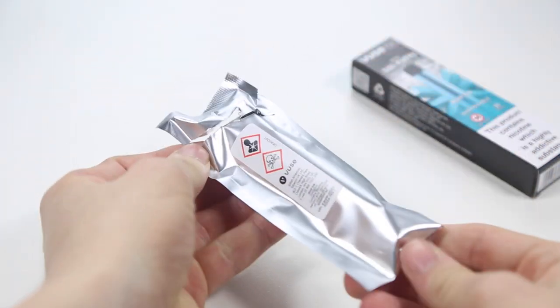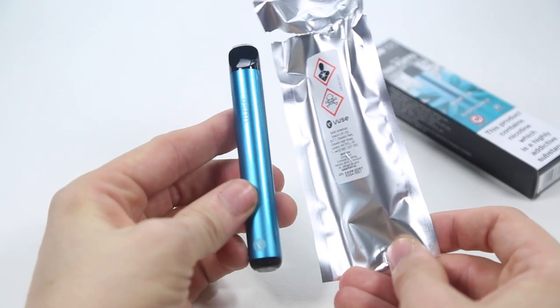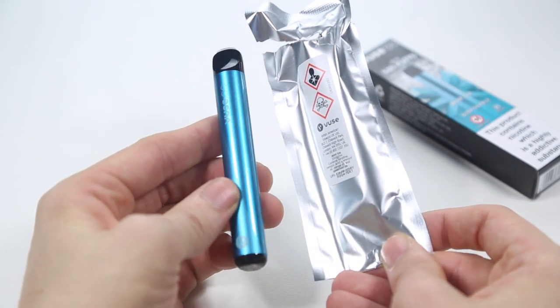Each device is pre-filled with 2ml of 20mg nicotine strength e-liquid and can last up to 500 puffs — plenty to keep you going on a night out or on a short trip.